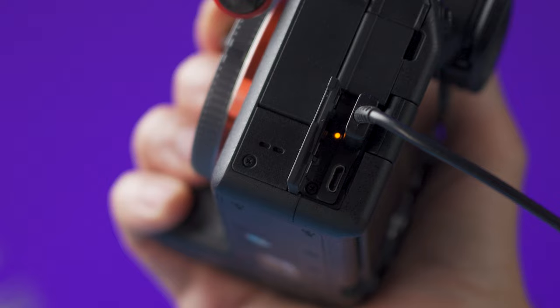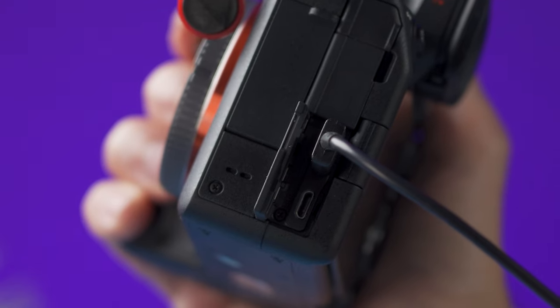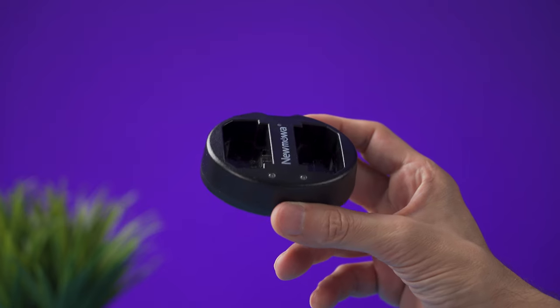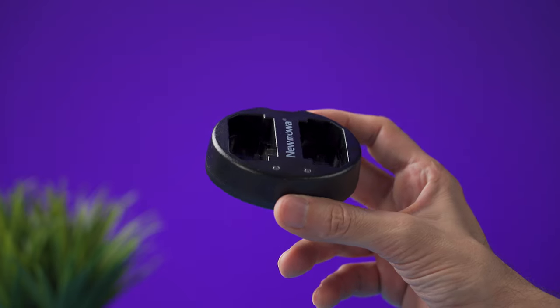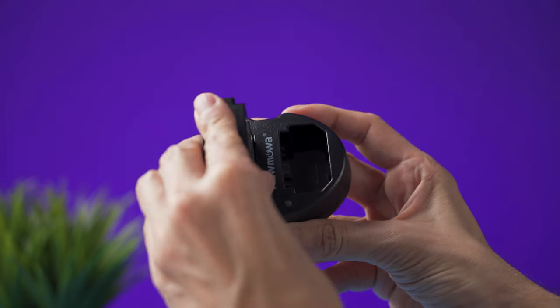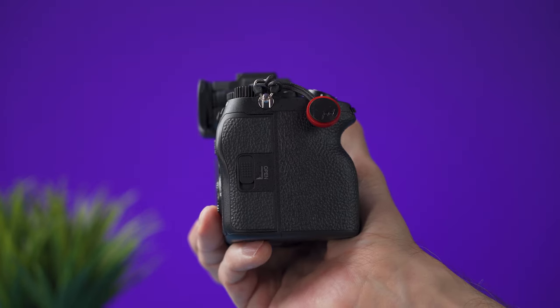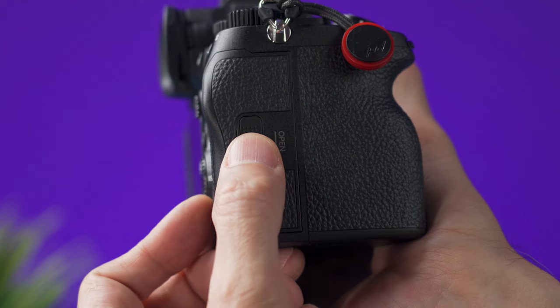The orange light means that the battery is charging, and when it's off it means that the charging is done. The other way to charge your battery is with an external charger, especially if you have more than one battery.